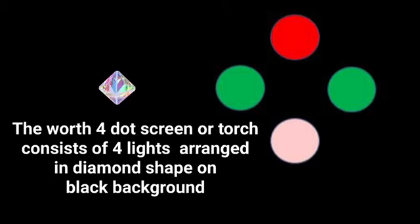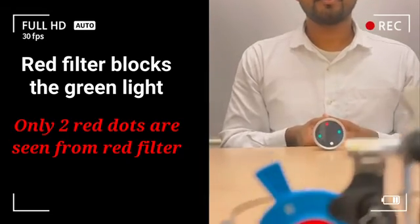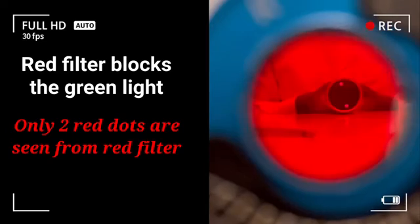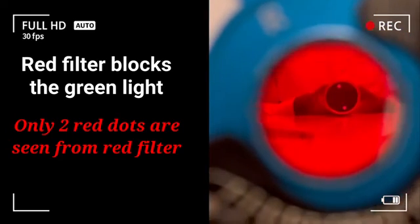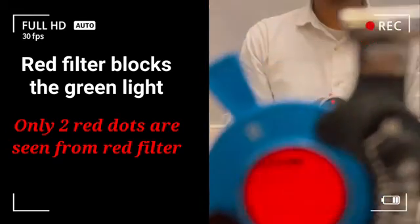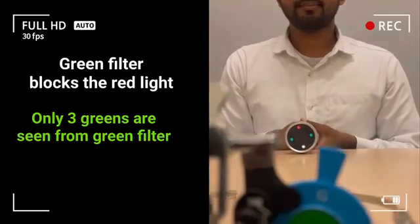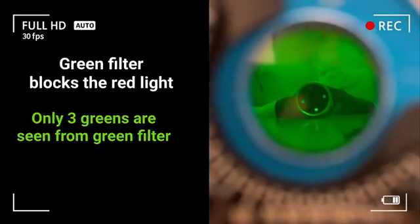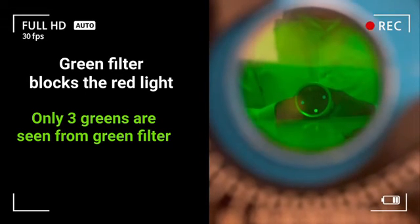The Worth 4-Dot screen or torch contains four lights arranged in a diamond shape on a black background: one red, two green, and one white colored light. When the patient sees these four dots through the red filter, it cuts off the green light and only two red dots will be seen. Similarly, when seen through the green filter, it cuts off the red light and three green dots are seen.